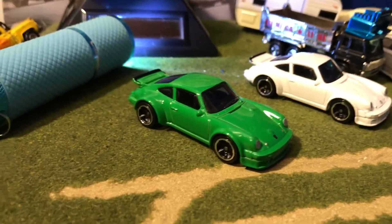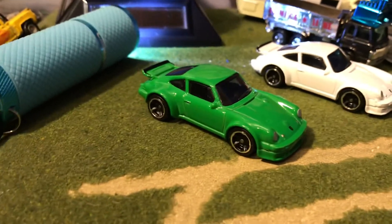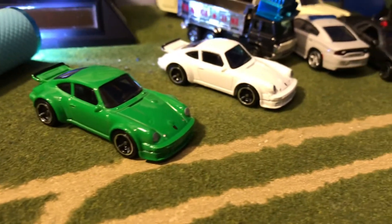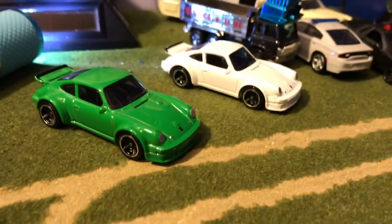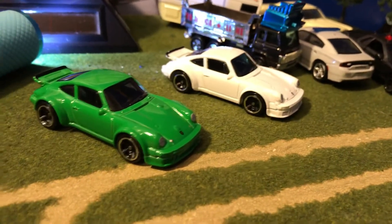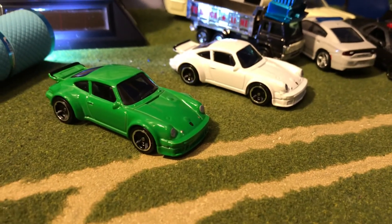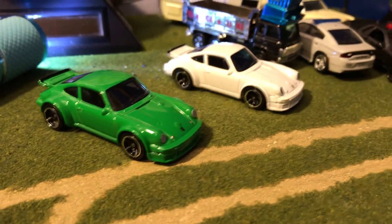The next review will be the white one — I'll keep this guy over here when I do that video. That'll be our first 'now' car; the rest were all 'then's, but finally we're getting some current cars. These classics are very nice as well, so that'll be it. Thanks for watching and I'll see you in my next video — bye!